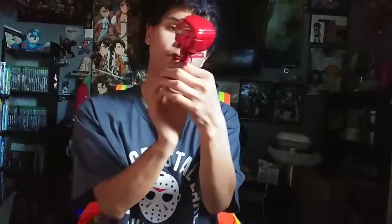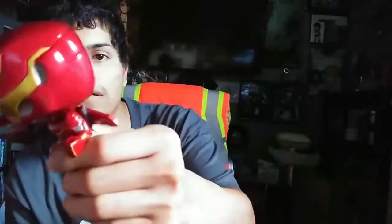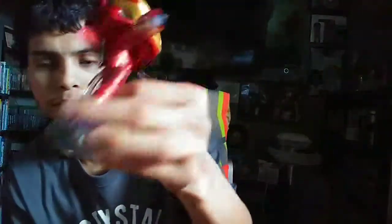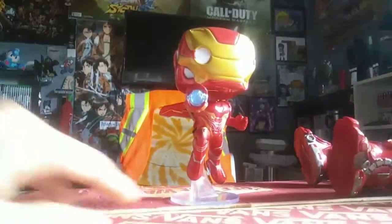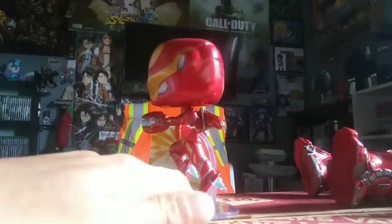There's Iron Man — they got every detail nice and done, from his blaster to his helmet, his wings, the details on the wings, his armor, all that. The only test I would have to do is for Hulkbuster, to see if he stands up right. Because as you can see, Iron Man is standing up without any support or anything that can tip him over.